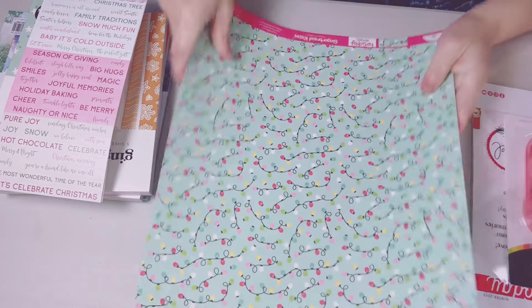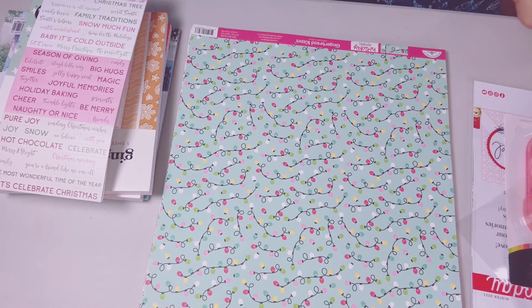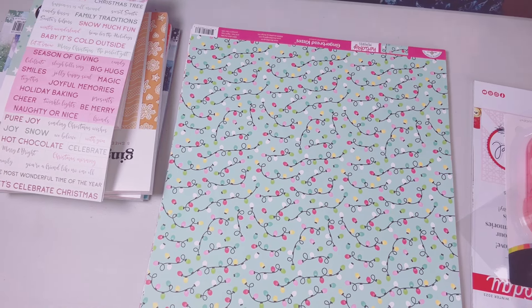That is it — that is my Scrapbook.com haul! I love it so much, guys. I have so many things still in my cart — I'm buying a little bit each month. That's all, love y'all, bye!